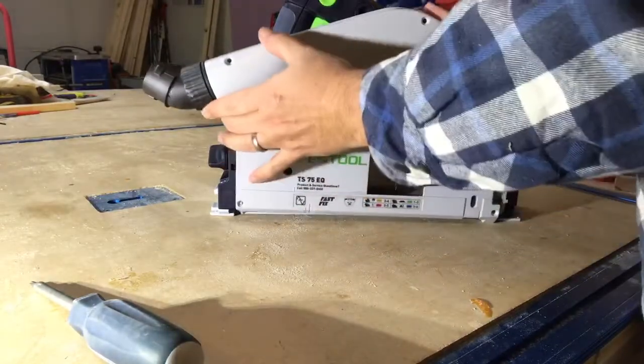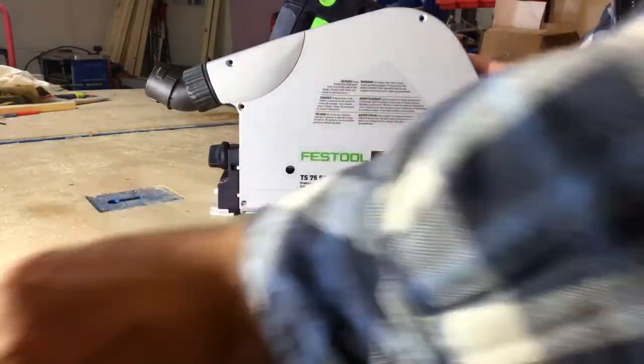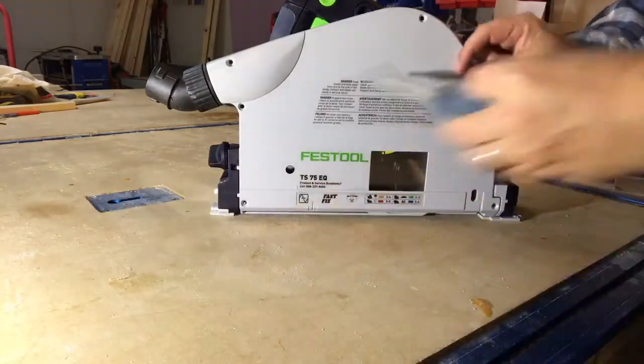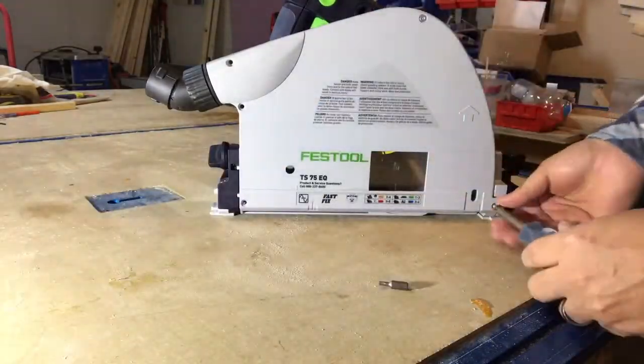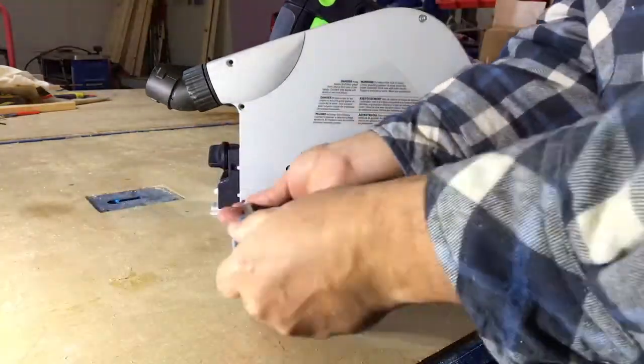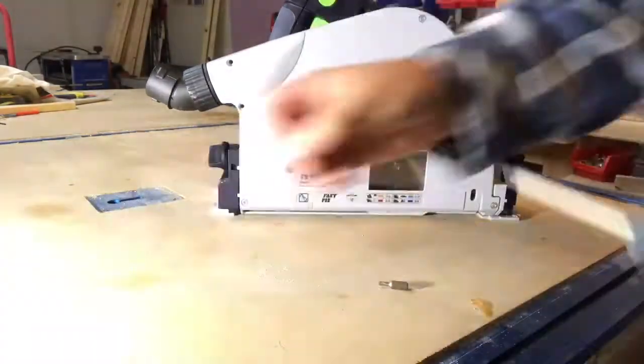Now we reassemble the saw by putting the chassis back on with the five screws — not four. And can I screw fast? Who needs a drill?